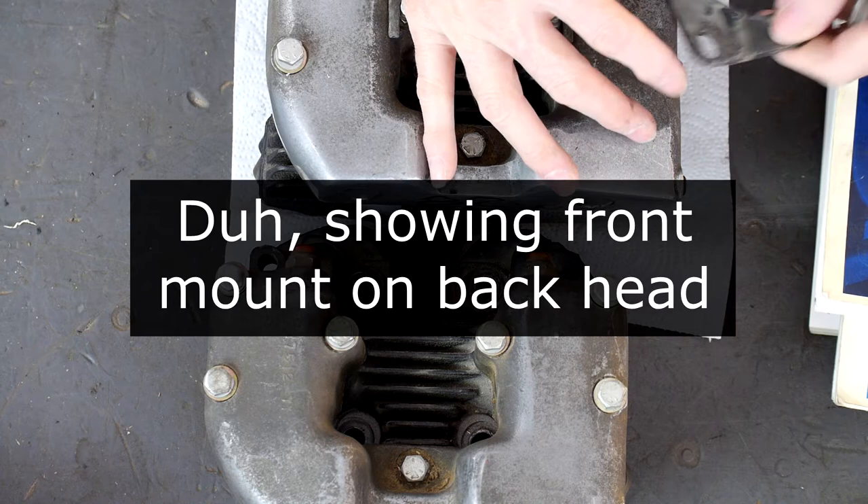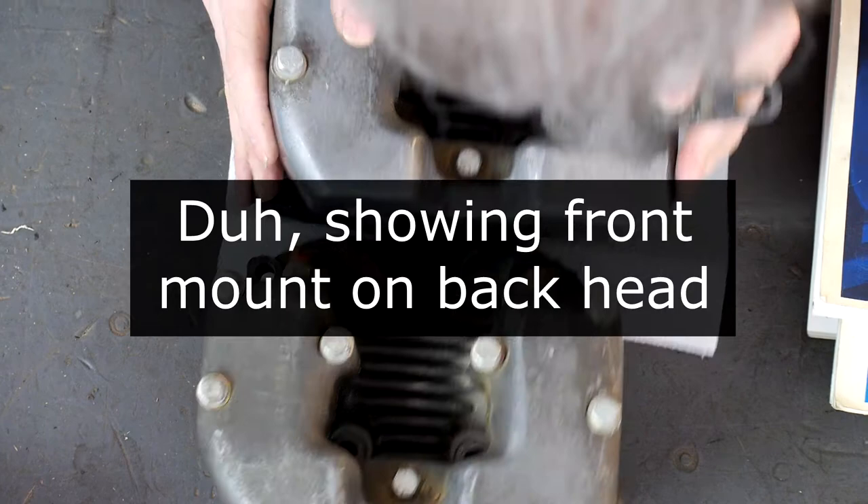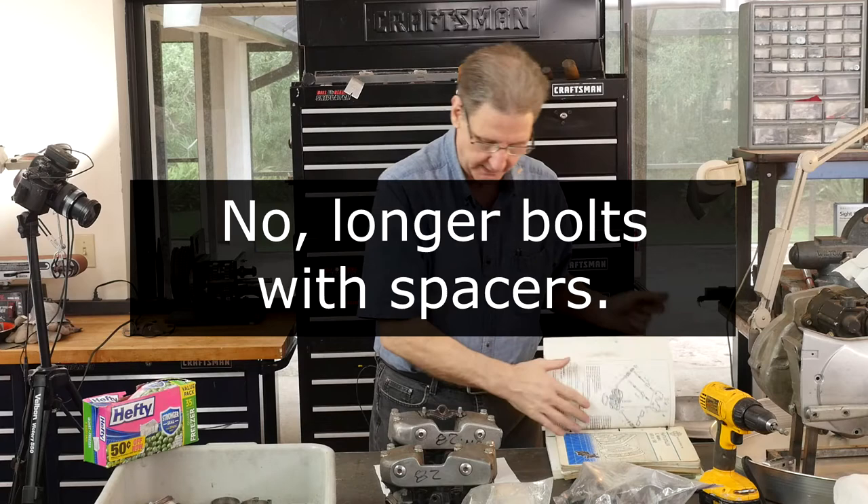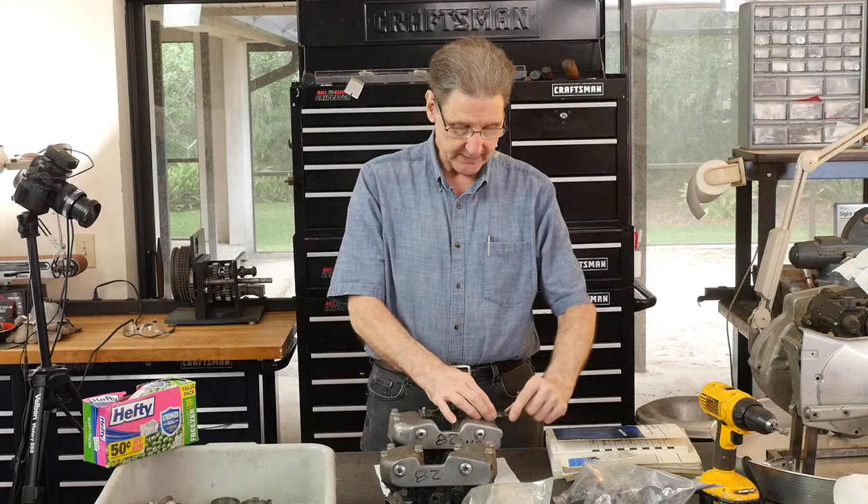On this top motor mount, does it go like this or like this? I think it must go like this because the frame rail's offset. It's not just plain bolts — I think they're studs. The parts book will explain it. But it also has some spacers and all that has to be right.